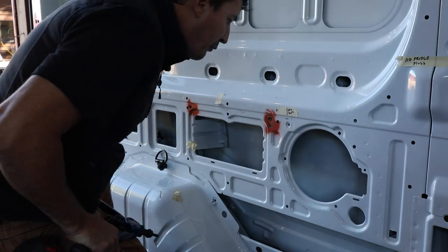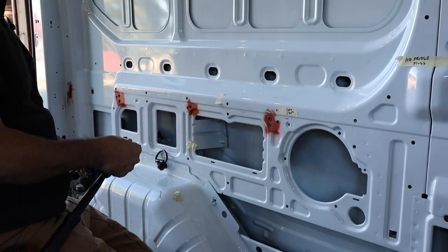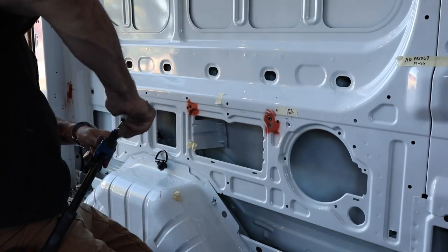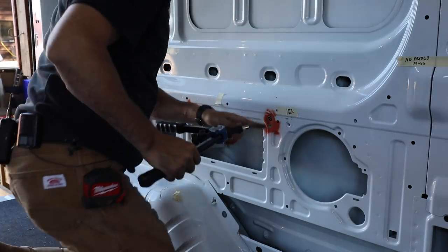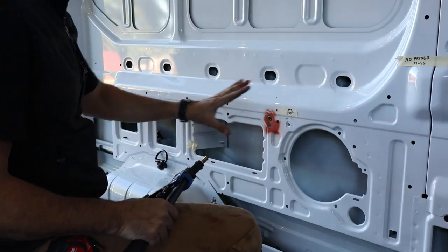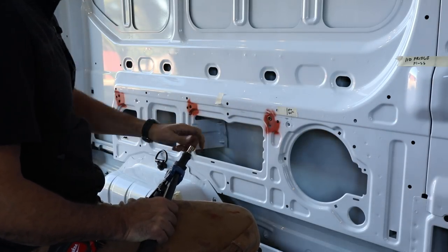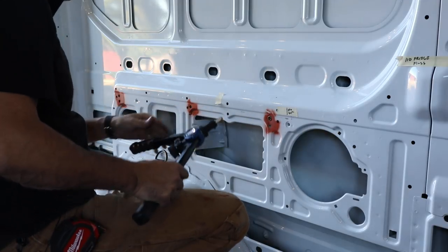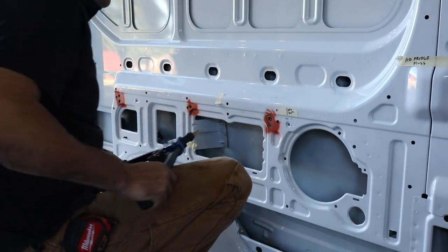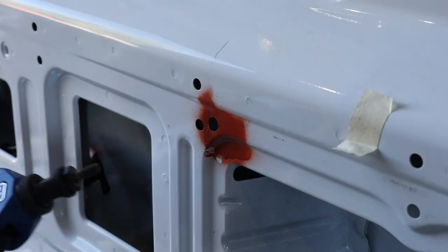I think we're ready - primer's dry, holes deburred. We can go ahead and get the rest of our rivnuts in. My ideal was to get two on each end - I like four points of connection, about every little over 12 inches or so. This one here I could only get one, but I'm okay with that. There's more than enough strength - if you put two on each end and one in the middle it would probably be enough.